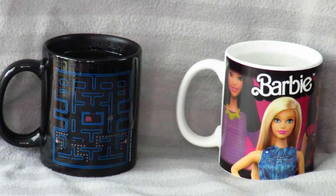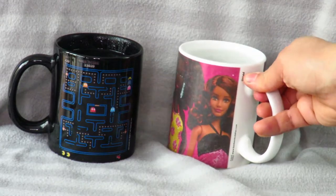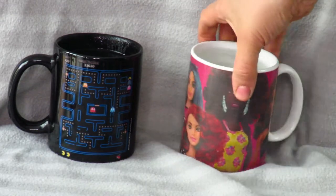Now I'm going to show you two mugs that look ordinary — a Barbie mug and a Pac-Man mug. When you put hot water in, like a hot cup of tea or coffee, they instantly transform and images start to appear. I'll show you video footage of that. They're called heat-transforming mugs — so many different designs you can get.